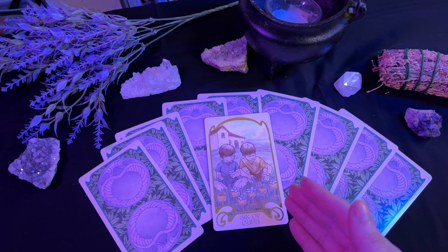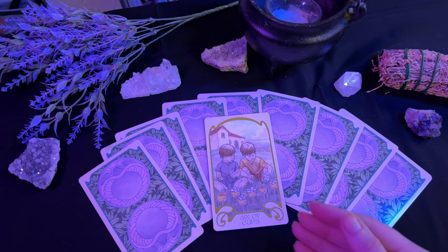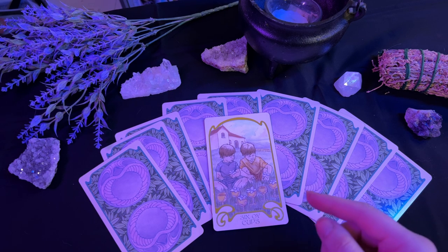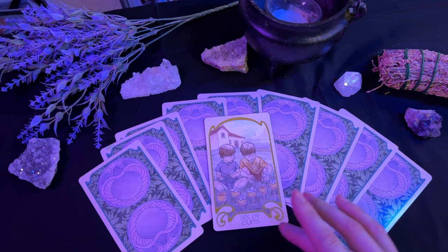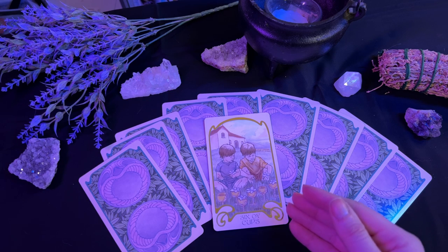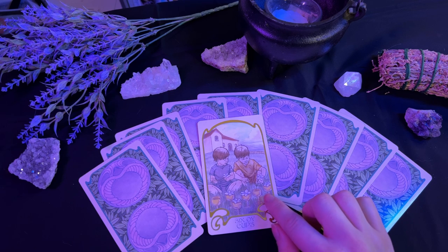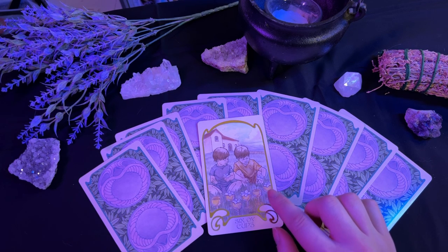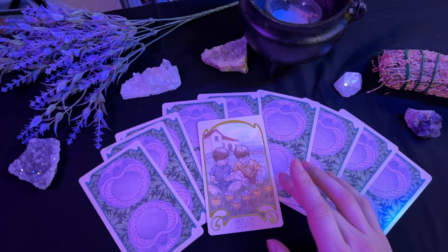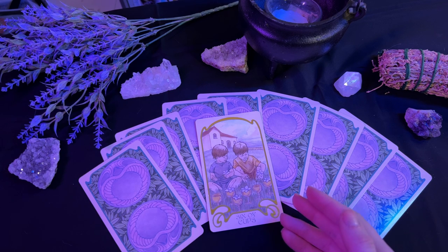Then we have the six of cups. This card can have several different meanings. It could be telling you that you have or will return to a familiar place, or there will be a familiar person from the past reappearing in your life. It could also be telling you that you need to get in touch with your roots. And finally, it could be telling you that you've been working super hard — don't forget to embrace your inner child. You are allowed to be in touch with that softer side of yourself.